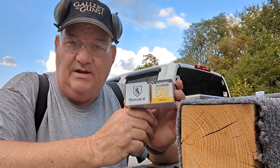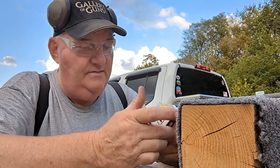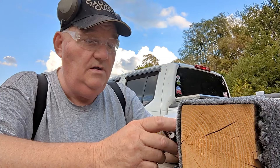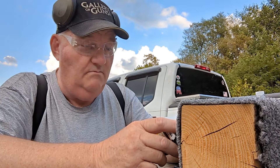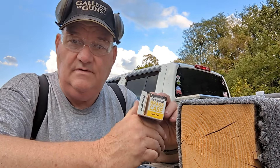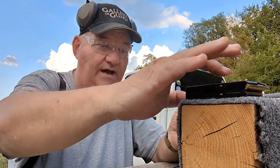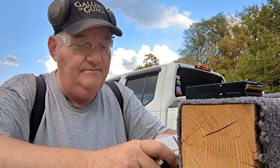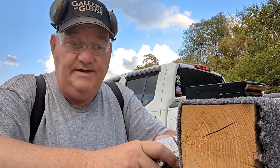Monarch .30 caliber carbine. Now I don't know how they come to get this ammunition, but it says down here on the thing: distributed by Academy Limited — Monarch. So apparently Monarch is an Academy Sports branded ammunition. I have no idea where it's made; we're looking at it here to figure it out, and it says made in Serbia. Well, who else is made in Serbia?